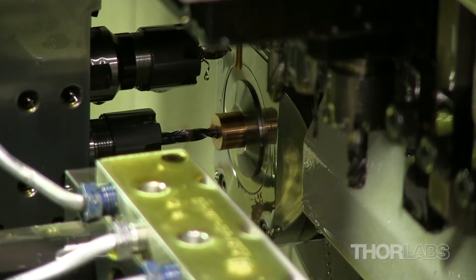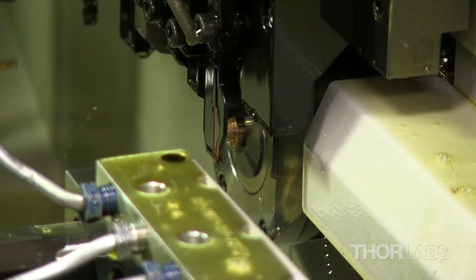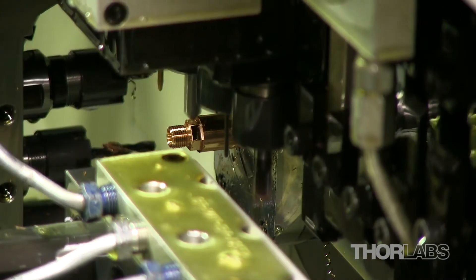At the same time, on another machine, we are manufacturing a custom bushing, again with the cooling oils temporarily turned off. The machine begins by cutting the internal and external threads, then cuts away material to form the cap.